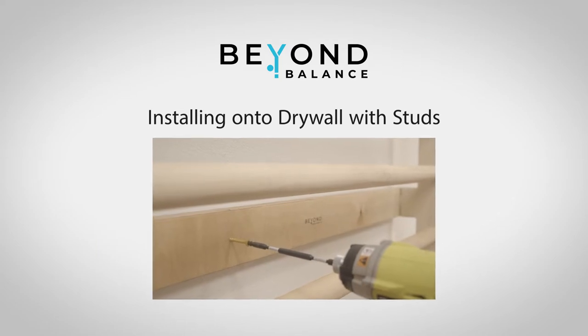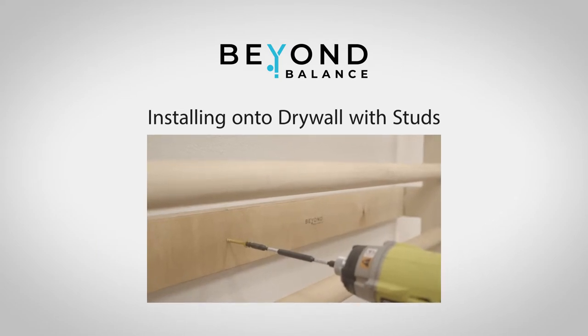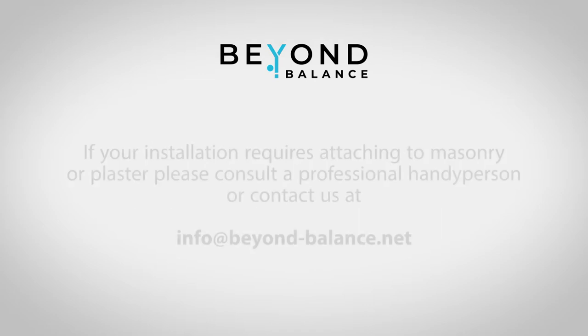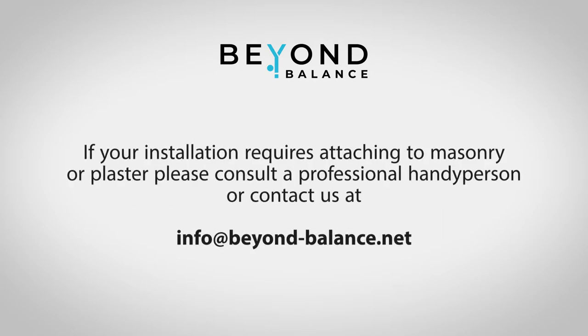Please note that this video covers installing your stall bars onto drywall with standard wood studs on 16-inch or wider centers. If your installation requires attaching to drywall using toggle bolts or anchors, please visit our FAQ page for that instructional video. For other types of installation, such as masonry or plaster, please consult a professional handyperson or contact us.